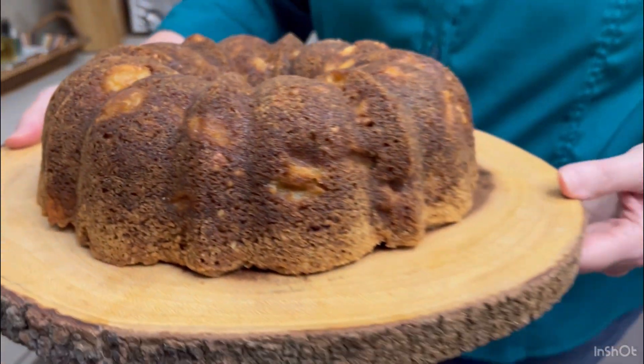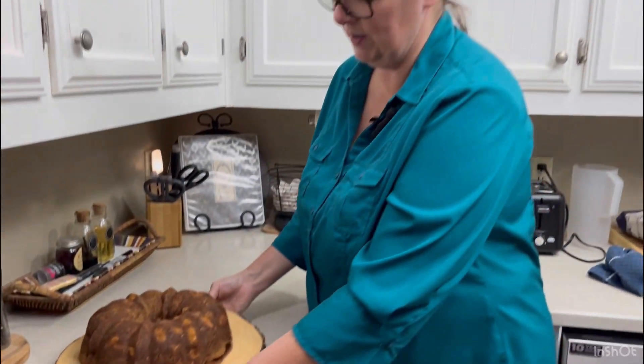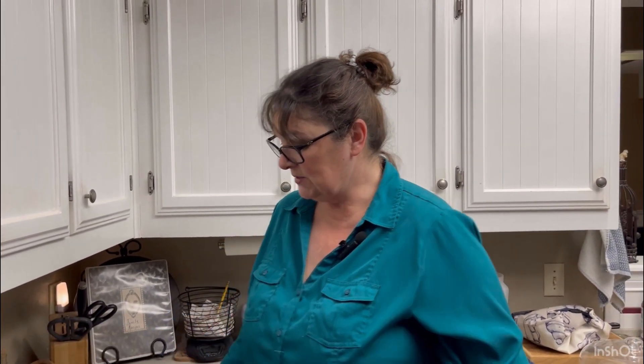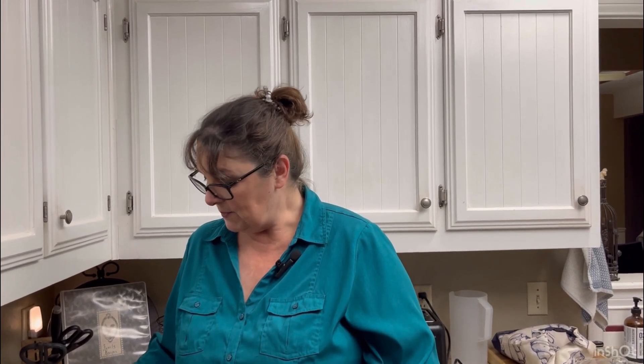Thank you guys so much for joining me today for this incredible, delicious fall recipe and Thanksgiving must-have. It is absolutely delicious — I really hope you guys give it a try. If you haven't already, please hit that like and subscribe button and be sure to hit the bell notification so you'll be notified when I upload new videos. Thank you so much for watching. We're going to have some great recipes coming up!